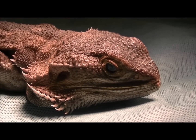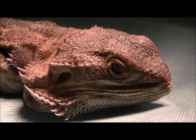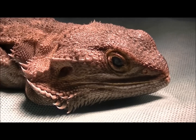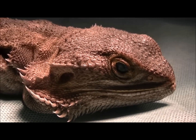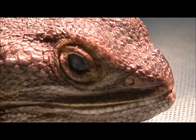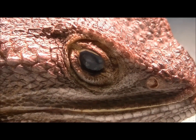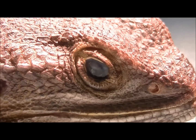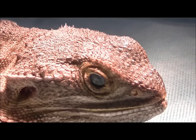Hi everyone, Shane from The Reptile Doctor, and this is Jack. Jack is actually a female bearded dragon and Jack's about to go to surgery. You can see there that Jack's right eye doesn't look 100% normal — there's some white scarring tissue and the whole eye doesn't look too healthy, but that's actually not Jack's problem.